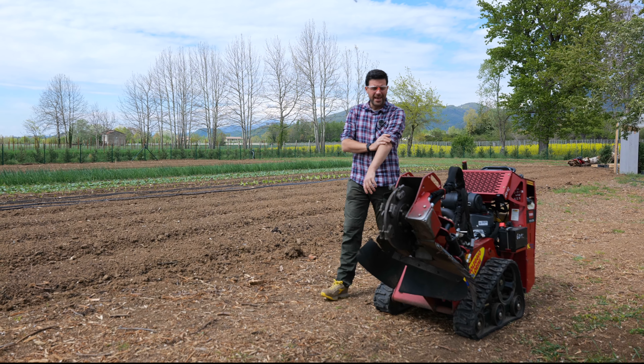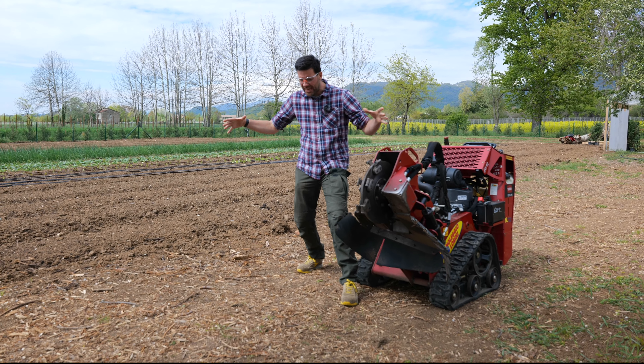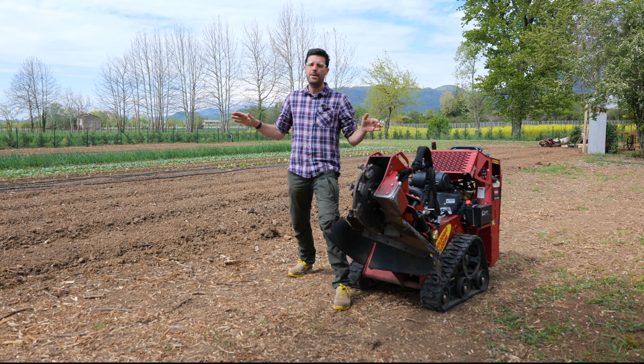Hey, ciao a tutti farmers! I hope you're doing well! This is a stump cutter! Are you familiar with those pesky stumps in the ground? This obliterates them! Today we'll get rid of them once and for all!